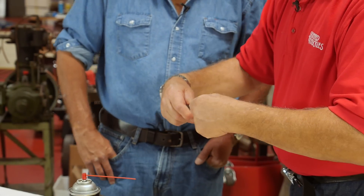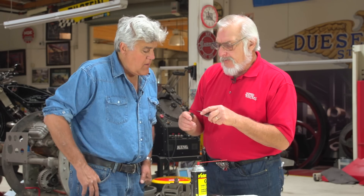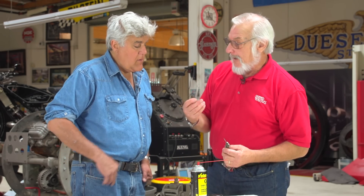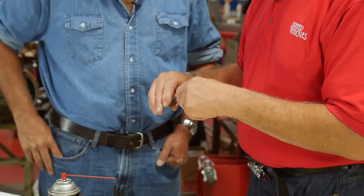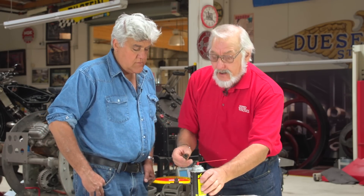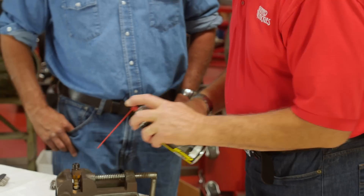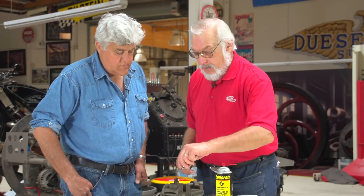Would brake cleaner do it as well? Brake cleaner would clean the loose stuff, but some of this stuff is very, very hard — it's been baked on. You wouldn't believe how much trouble I had getting these plugs clean. You can go through and clean all of the loose dirt out, and then use brake cleaner or carburetor cleaner, put it into the plug, and clean it out again.